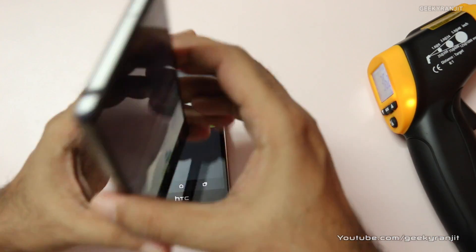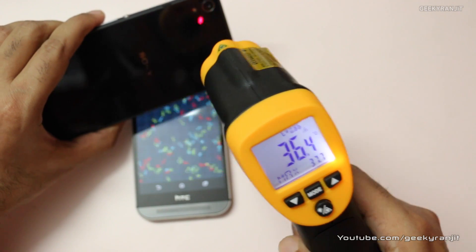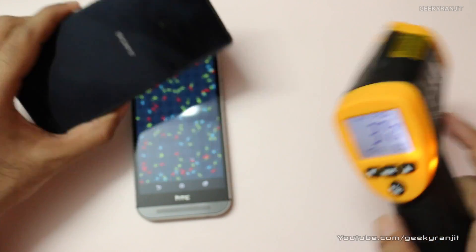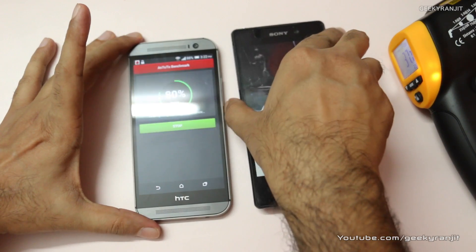At the back of the Xperia Z2, let's see — this area can also become hot. It's around 37 degrees Celsius. So slightly hotter than the HTC One M8. Let's look at the temperatures again around the five-minute mark.